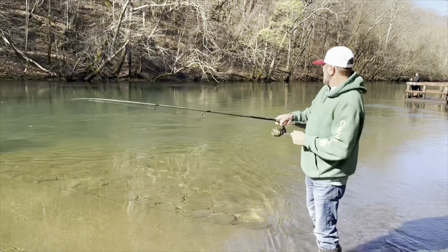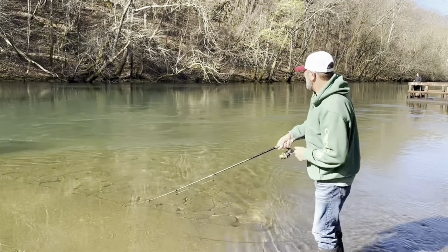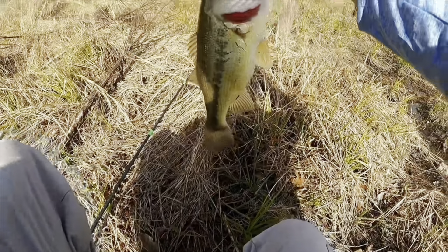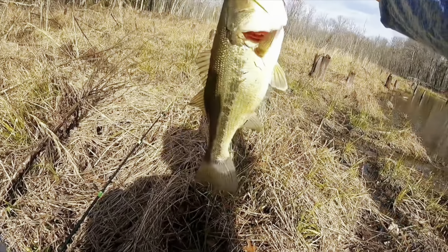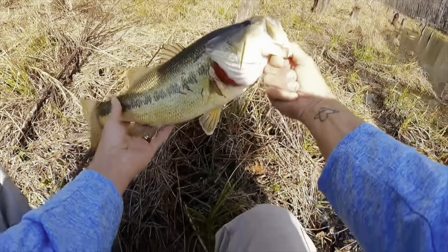Oh there it is! Oh look at that, oh my god — a giant bass, 18 inches. Look how fat that joker is. Nice fish.